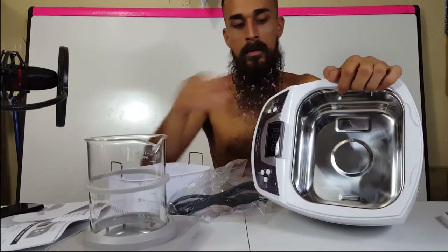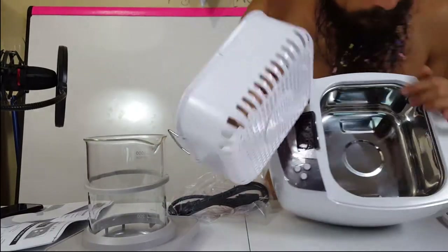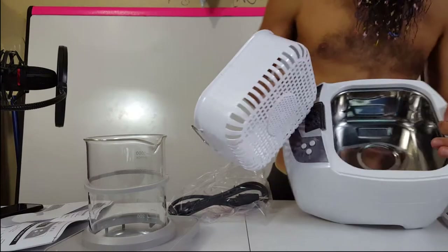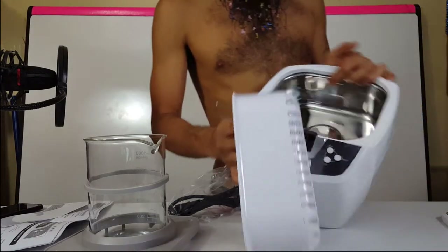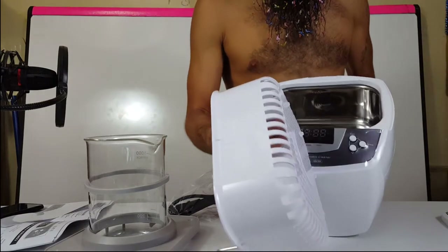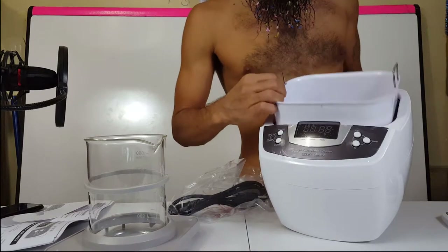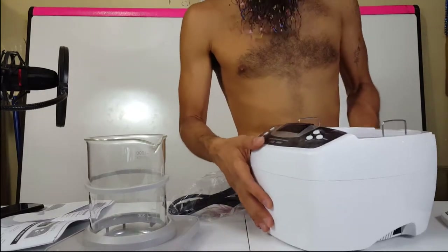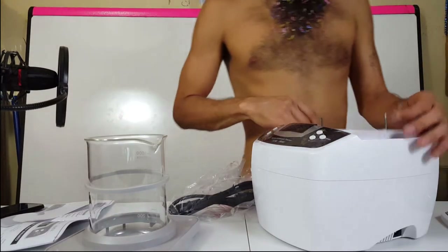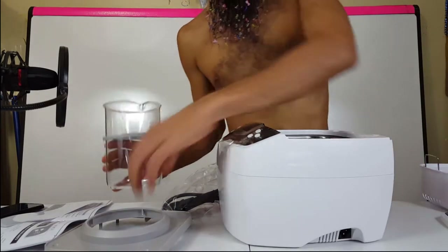And there's the ultrasonic cleaner tub. It has a max fill line and a minimum fill line indicator imprinted right on there. Here's the basket — you put your materials in and drop it in to let this bad boy clean. Let's check out how the beaker holder fits in here.